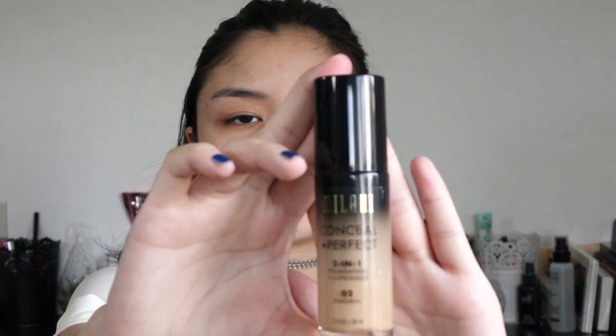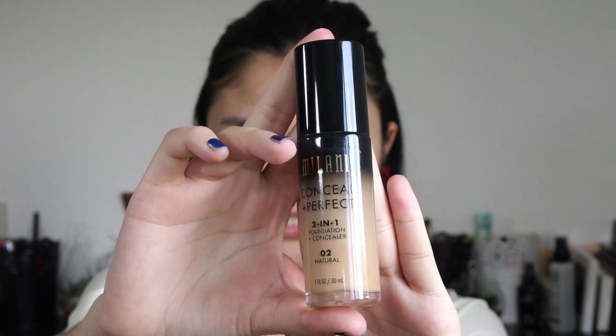I already primed my face with my Benefit Porefessional. It's actually already dried out but it still works once you mix it in with water, though it's really clumpy. I don't have another primer right now so that's what I used. And then for my foundation, I'm using my Milani Conceal & Perfect 2-in-1 foundation in the shade 02 Natural. And I'm actually going to use a new brush — the Morphe M444.